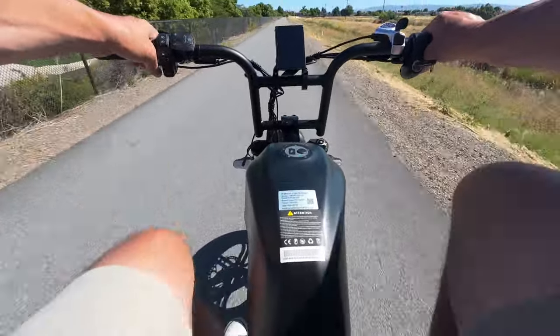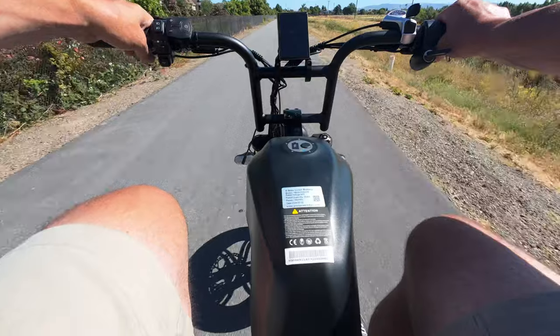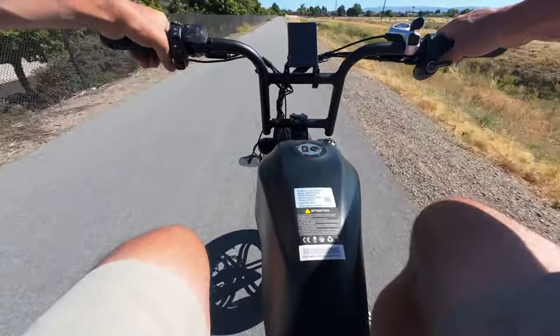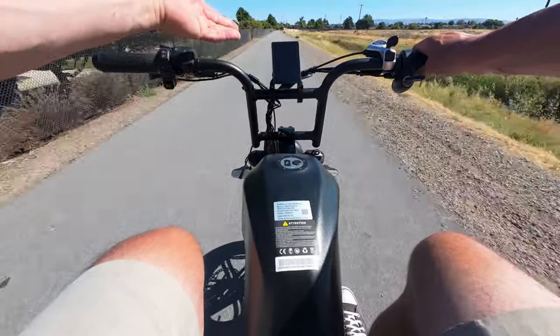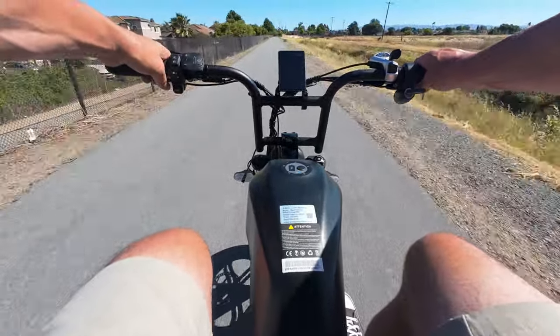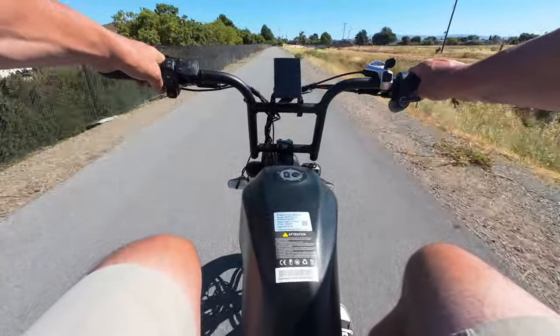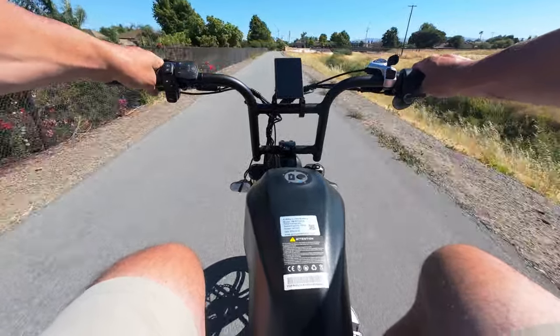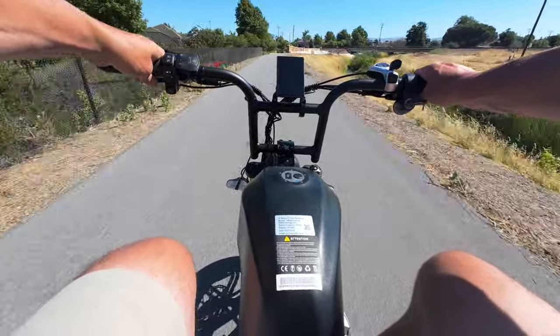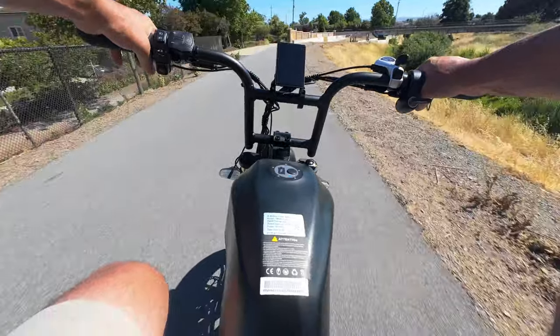I don't like having too much of a false sense of security out here and getting stuck too far from home. But what is a range test without some fun — let's do some top speed too. We're hitting 40, 41, going into some wind... 42 miles per hour and then we slow down.